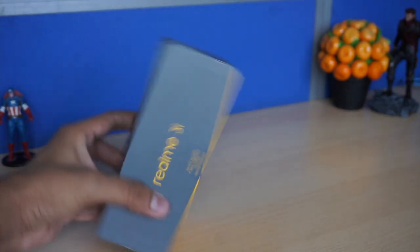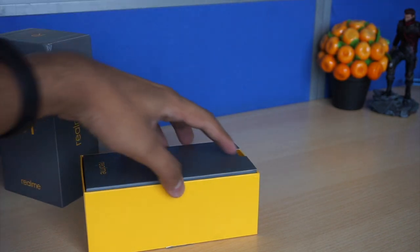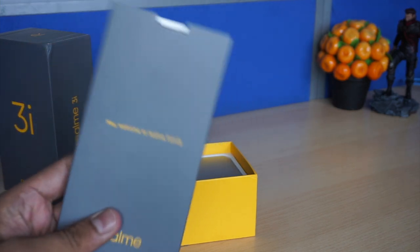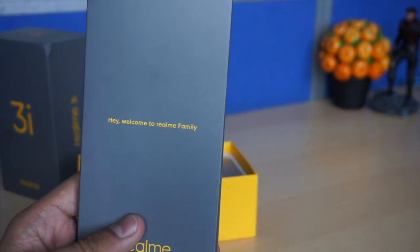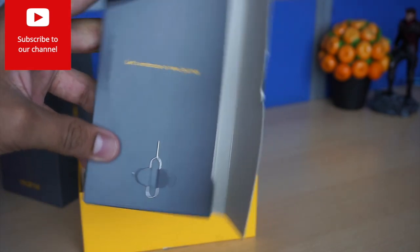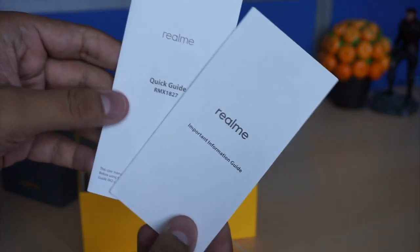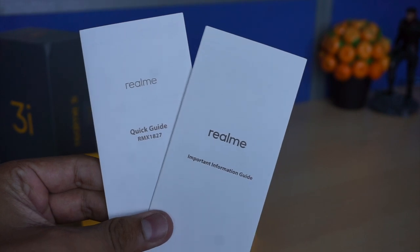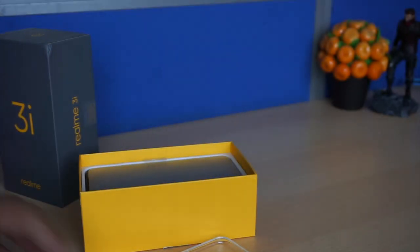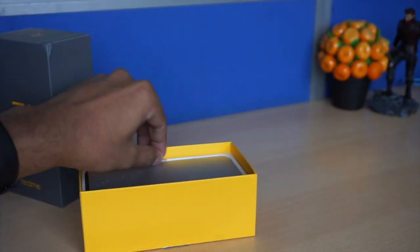The boxing is pretty much similar to what we have seen in the Realme U and other Realme devices. In the box you get the user manual, a welcome note, the SIM card ejector tool, and booklets including the quick guide and the information guide. The model number is also written in the quick guide.